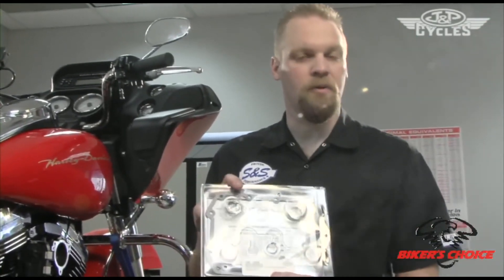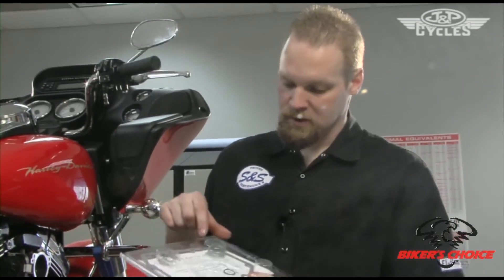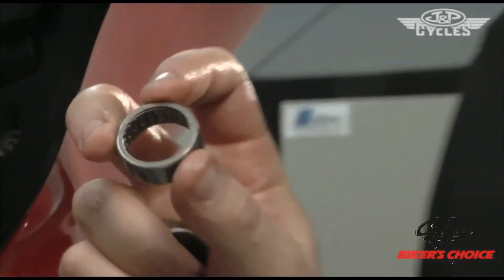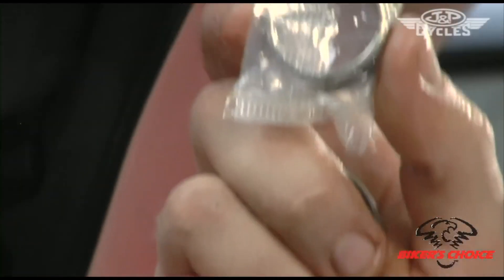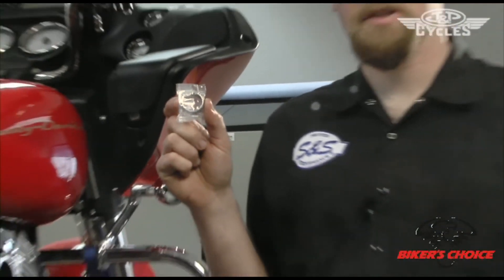Now that we've got the old bearing out, we're going to open up the hardware and installation kit from S&S packaging and get out the new bearings. The difference between the stock bearing and the S&S bearing is this bearing has a cage in between the rollers with fewer rollers — this would be more supportive of the cam and compatible with the materials the cam is made out of.